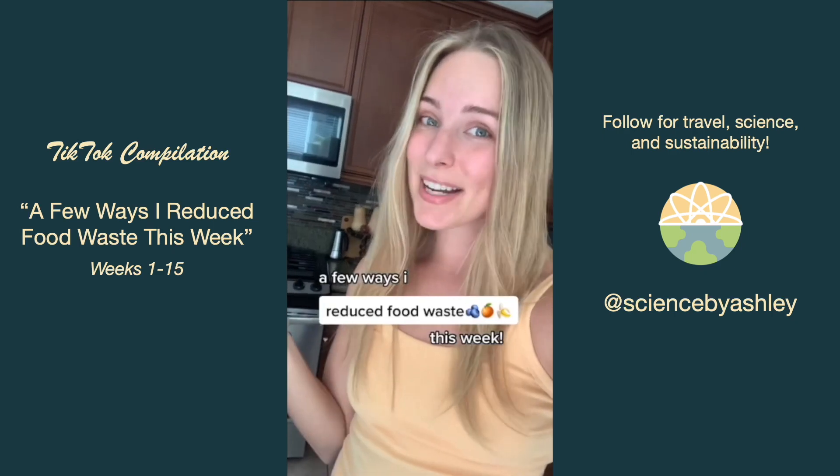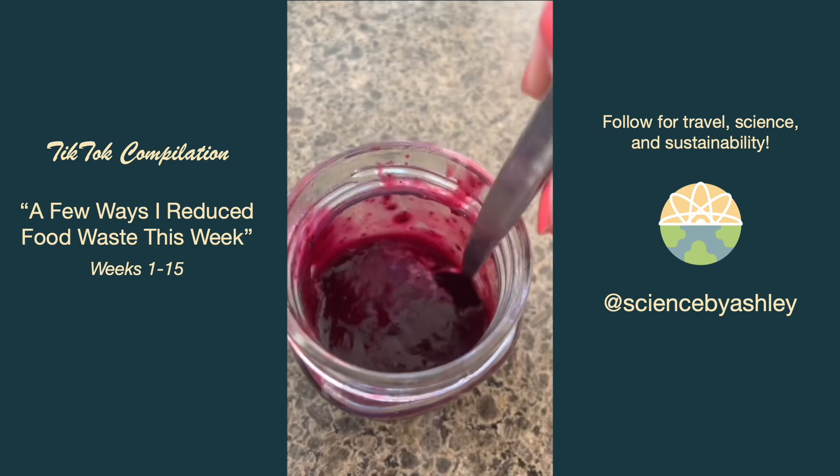A few ways I reduced food waste this week. I wasn't eating my blueberries quickly enough and they started to get squishy, so I turned them into a syrup. It's so delicious and I froze the leftovers.